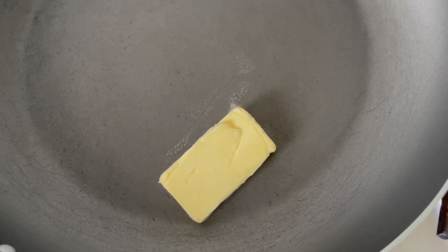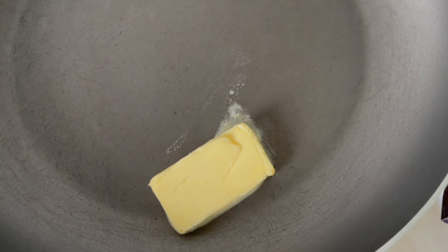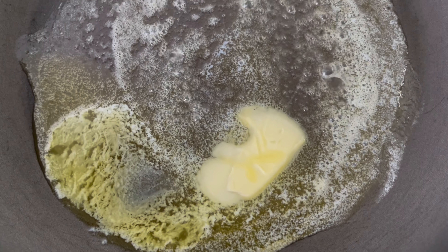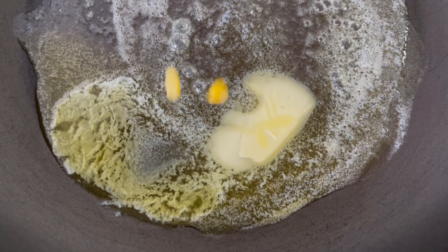Start by adding butter to a pan and allow it to melt. Once the butter has melted, add in the sweet corn.